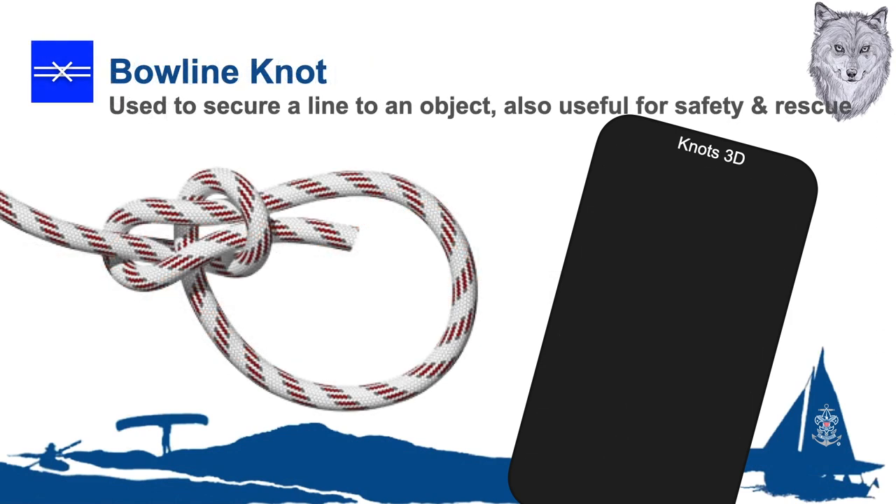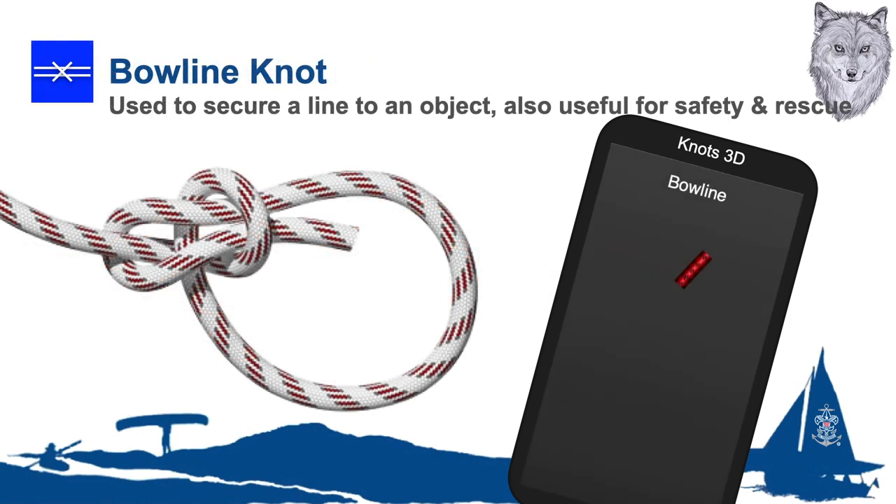Next, we have the bowline. This has been called the king of knots. Nothing can jam it. It will never slip if properly made. It can be tied in the hand and dropped over a cleat, bit, or piling, or formed around a mooring ring. This is a knot you can both trust and be proud of.